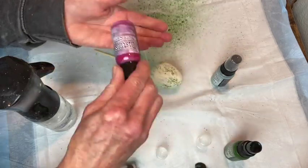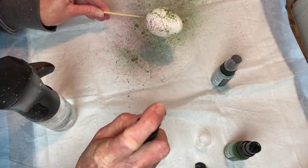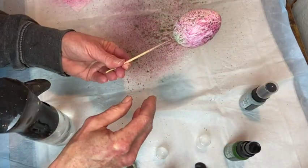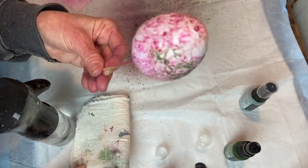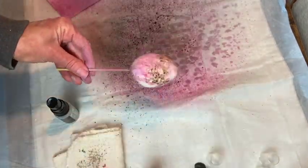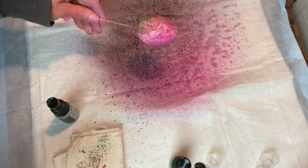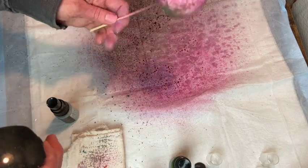I move on to the next color and add that one the same way — I spritz it on and add some water from my mister. Adding the water helps all that ink flow down into all those little cracks and it gives such a unique effect. I really love how these turned out. I do each egg a little differently — one has more of the green and pink, one has more of the pink color, and one has more of the blue color. So they're all just a little bit different, yet they're all the same style.